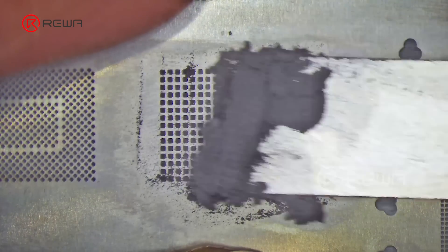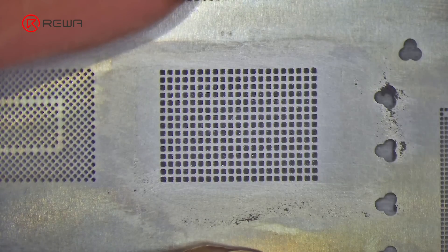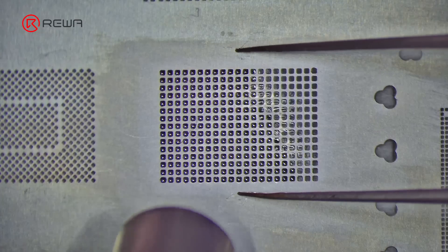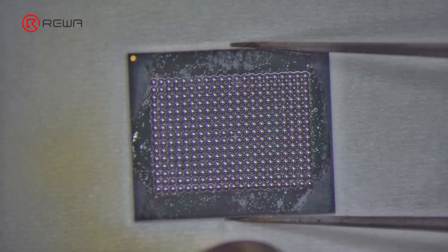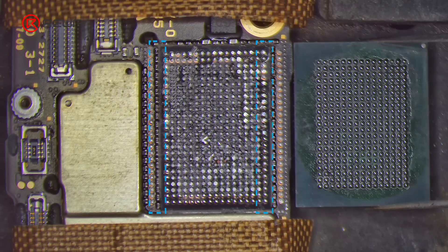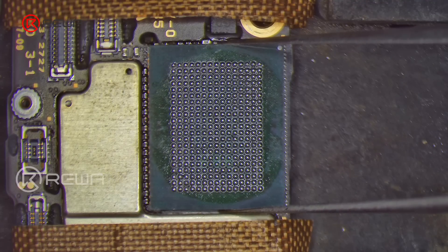Next, we re-ball the 1TB NAND. Apply some middle temperature solder paste evenly. Heat with hot air gun to form the solder balls. Use the hot air gun to reset the solder balls. There are two rows of grounding resistors on the left and right. In addition to grounding, those resistors are designed to prevent glue from overflowing. Removing those grounding resistors won't affect the read and write performance after storage upgrading.